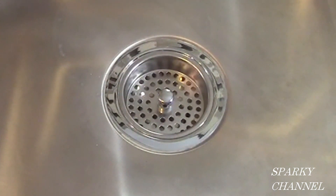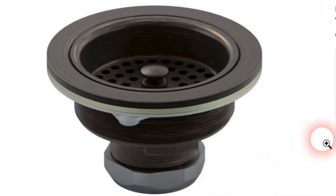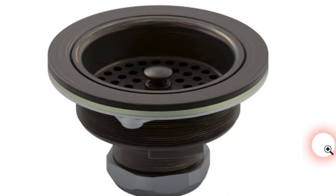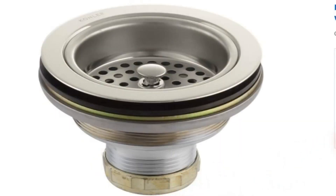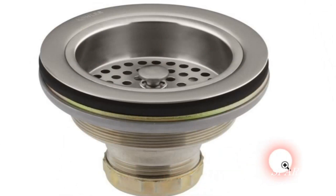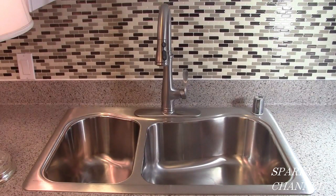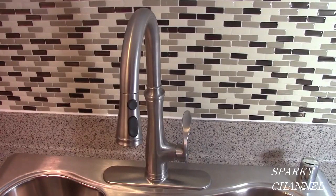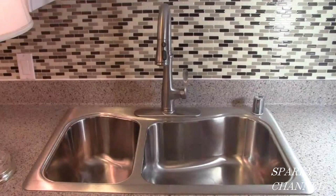In addition to the polished chrome strainer you see here, it also comes in stainless steel, polished brass, brushed bronze, brushed nickel, oil rubbed bronze, vibrant modern brushed gold, and vibrant polished nickel — so whatever your decor is, you should be able to find one to match. I'll put a link in the video description for this strainer guiding you to all the different finishes, as well as links for the Kohler stainless steel sink and the Kohler pull-down faucet. Thank you, I hope this video was of help.